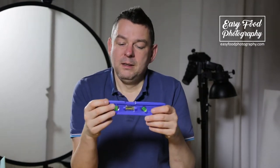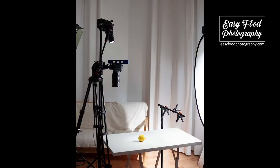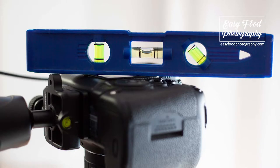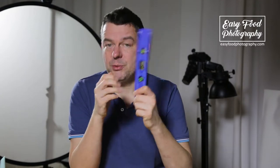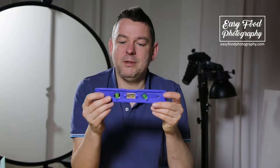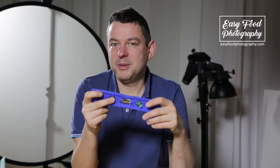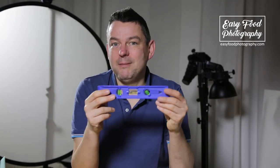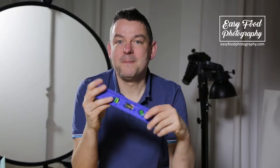Another reason I use a level is for flat lay or top shots. You have to bring your camera exactly into level and the table as well, because otherwise you might get perspective distortions. I'm pretty sure everybody owns a level — if not, it's a really useful tool to have.